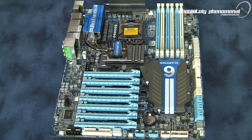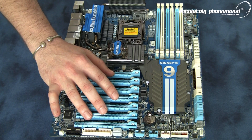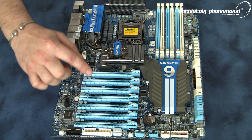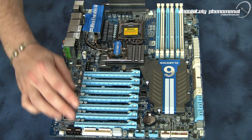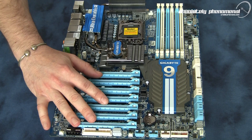One of the first things you notice and that immediately grabs your attention with this motherboard is the 7 PCIe slots. This motherboard has two NF200 chipsets on board, giving you four X16 lanes and three X8 lanes. This motherboard is perfect for running SLI, 3-way SLI, 4-way SLI and even up to 4-way Crossfire X.